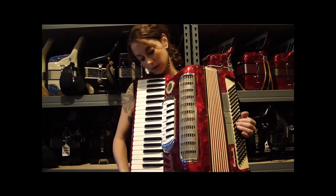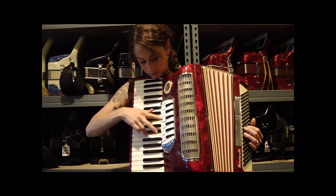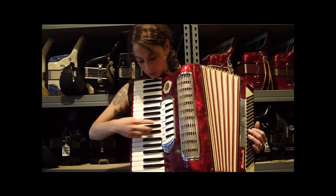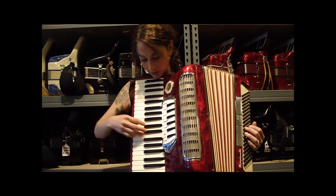It has seven switches in the treble. You have your bassoon, clarinet, piccolo, accordion, some flutes, oboe, and organ.